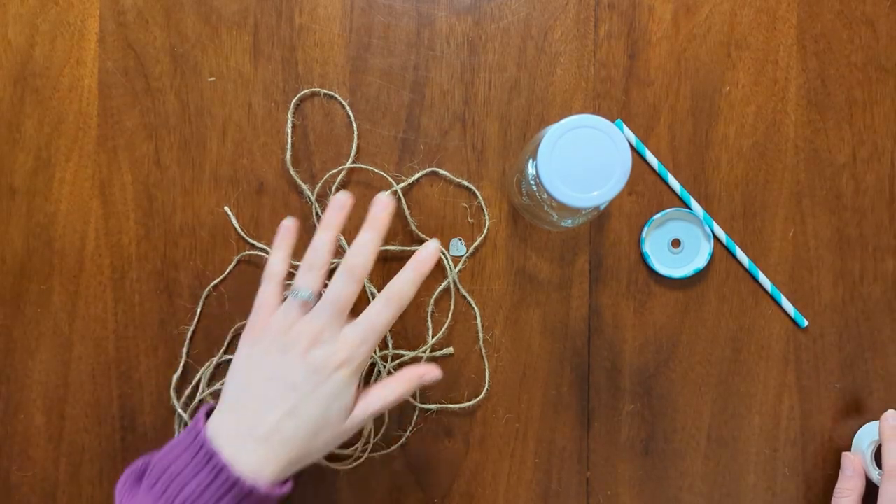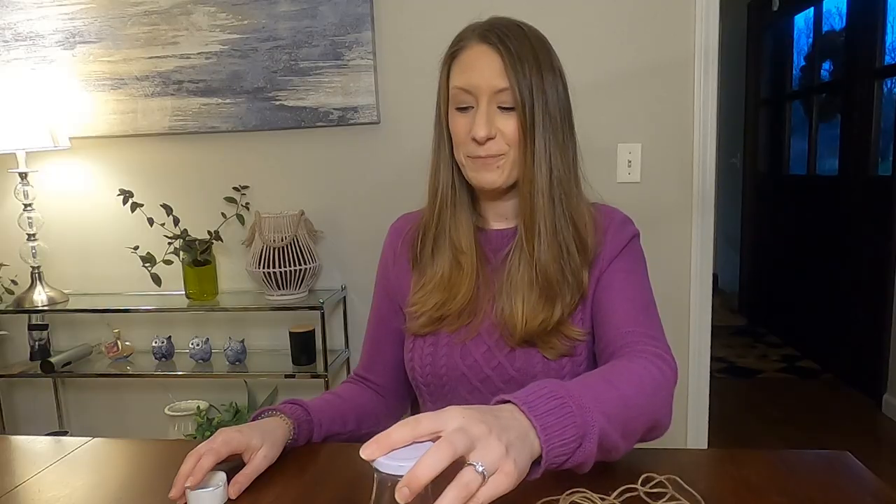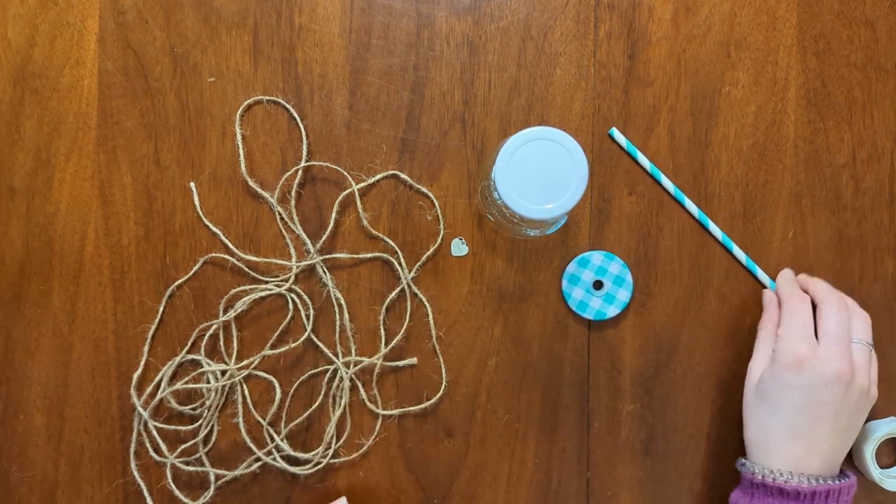In your box, you should have received some string, a love charm, the milk bottle, a topper for the milk bottle, a straw, and some glue dots.